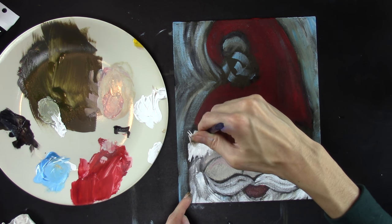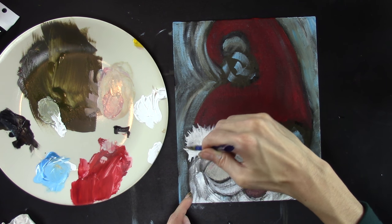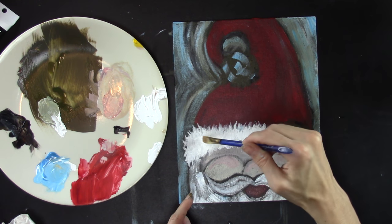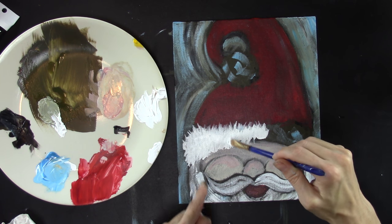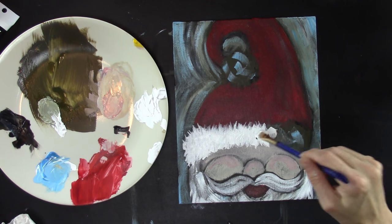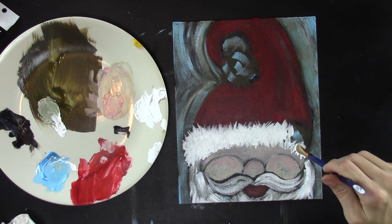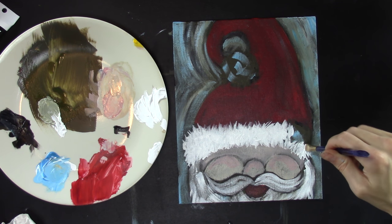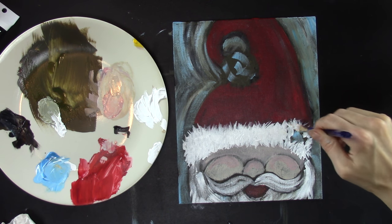Over here go in this direction. You can make things look textured by adding texture with your paint. The outside has a little more and then it comes in skinnier here. The best thing about this is you can be random — I'm not systematically placing every stroke to be perfect. Just being random and quick makes it look better. Go one direction, two directions, three directions — all sorts of directions.